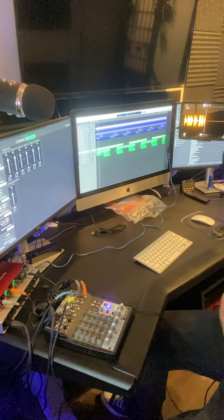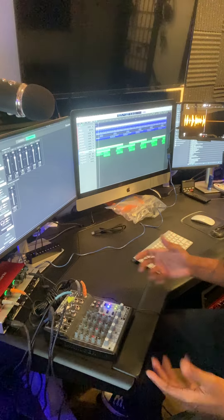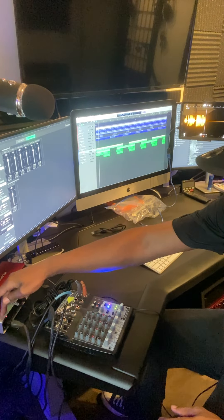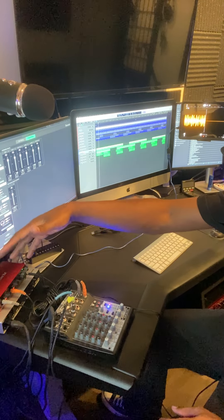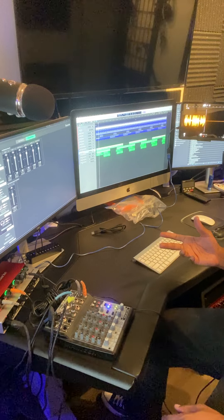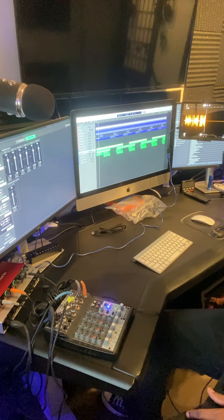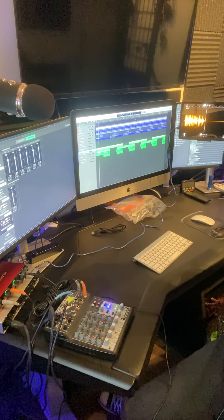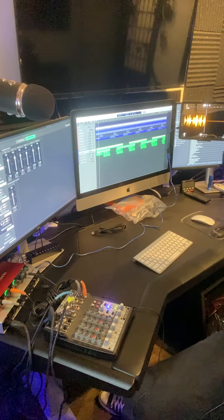The Focusrite Scarlett 2i2 third generation USB interface is the interface I chose to use. There are other interfaces — I believe there's even a lower version of the UR44, like a UR2 or something with a 2. I chose the Scarlett because I already have a Focusrite interface here — it's a larger, professional one. You can barely see it, but you can see it's the same color.